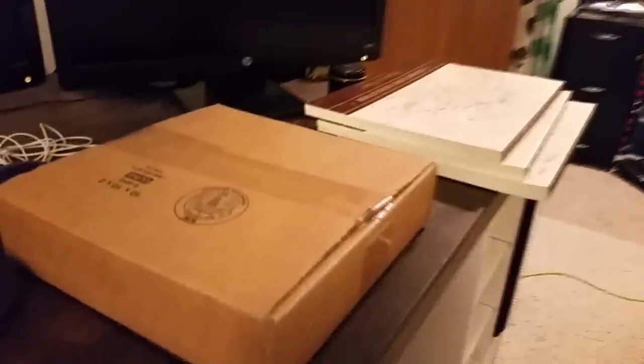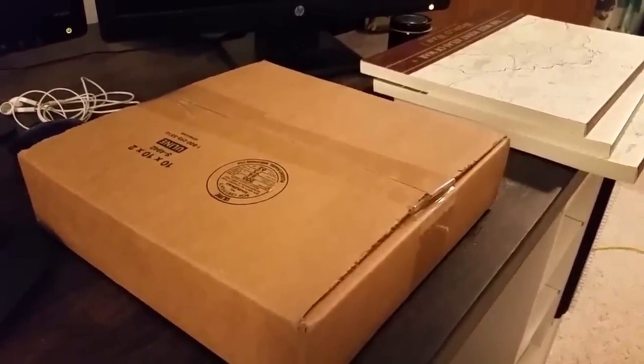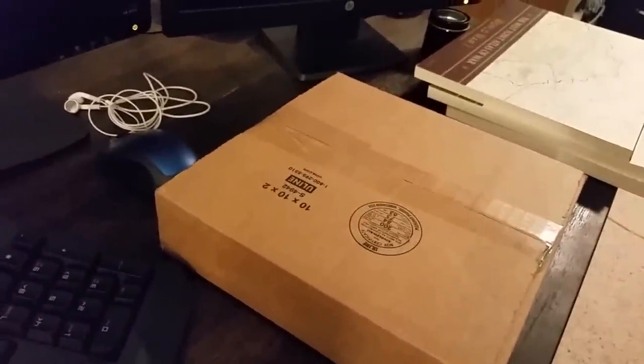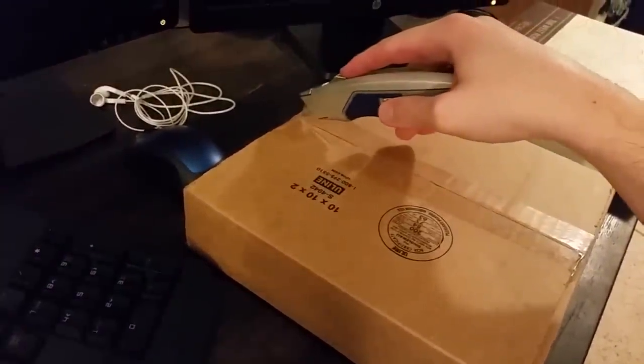This is the first video I've ever done that's an unboxing, and I just got a package from Matrix Games for a game that I just purchased.